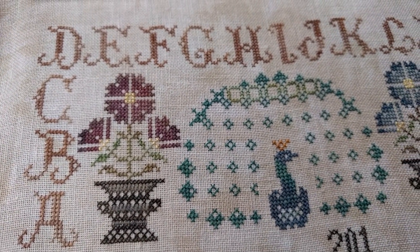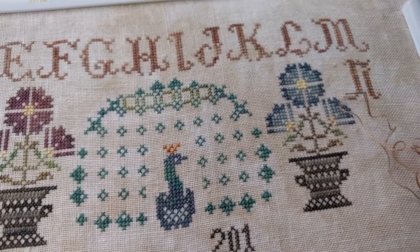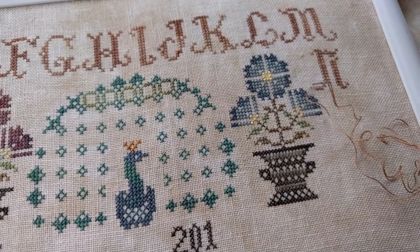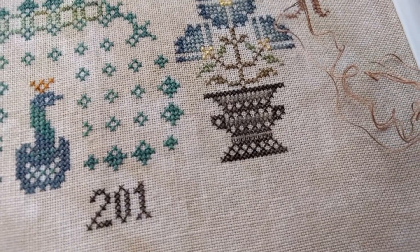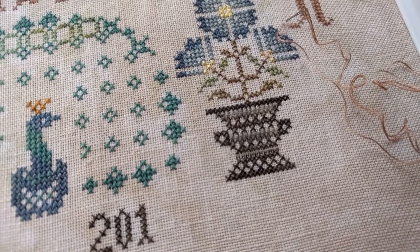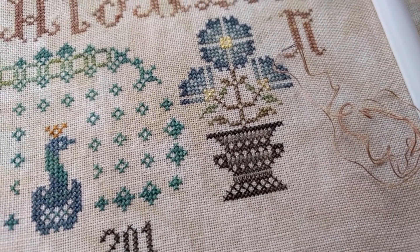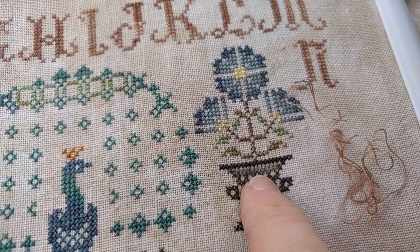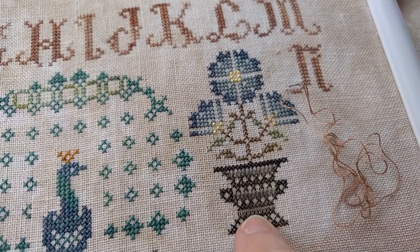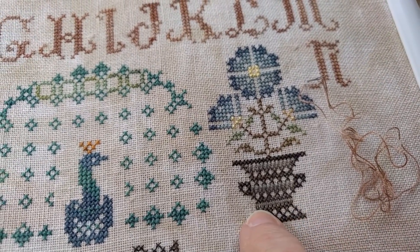Santa and his feathered friend, my Dimensions kit, has been put to the side. Poor Santa — he's just not ever going to get done. Here's a little detail of some specialty stitches right in the vase there. Oblong stitches there and some satin stitching right there.